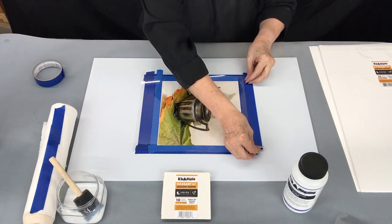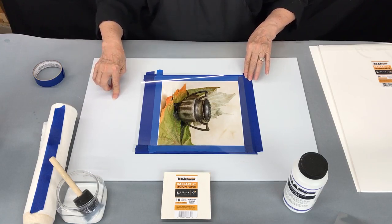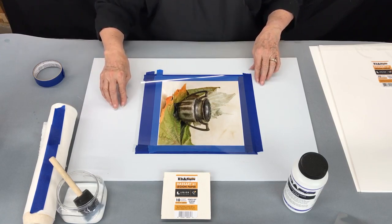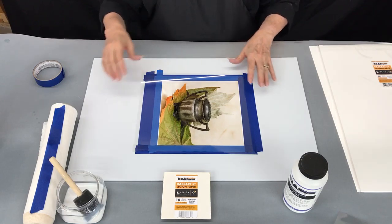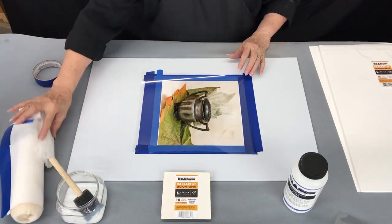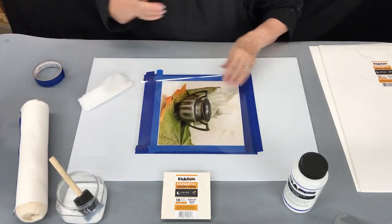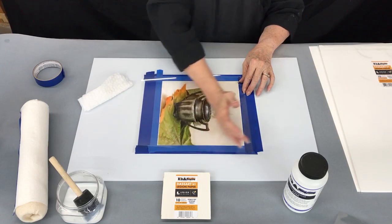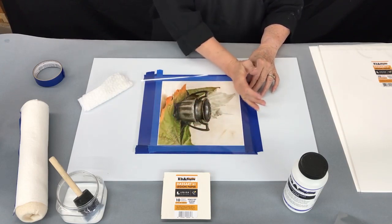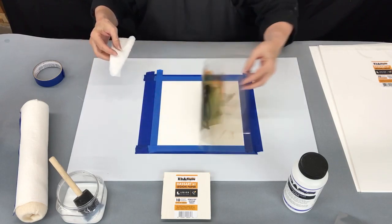The first thing we're going to do is tape this down to the board. This board is a sheet of polypropylene — it's very smooth and easy to clean. I recommend it for doing these transfers because it allows you to keep your film and the paper on a very smooth surface. Use your hand to make sure that you don't have any lint or anything underneath; even a tiny little speck of dust will cause a defect in your transfer.